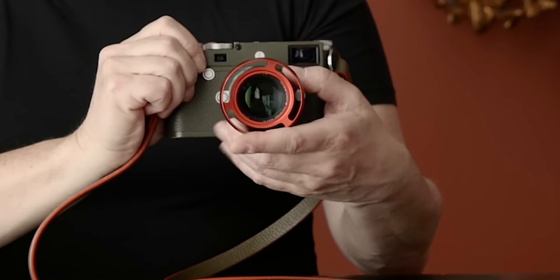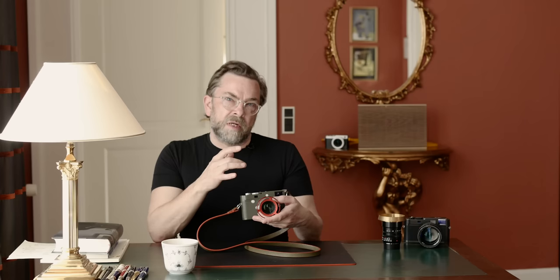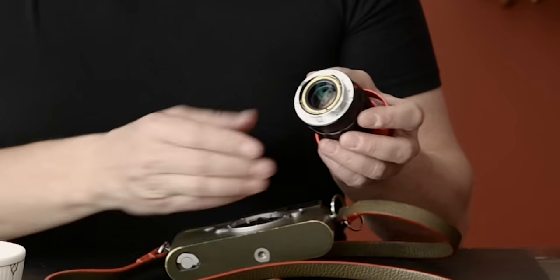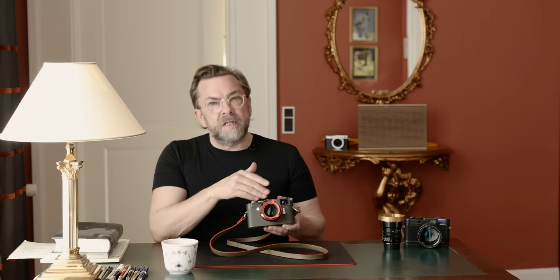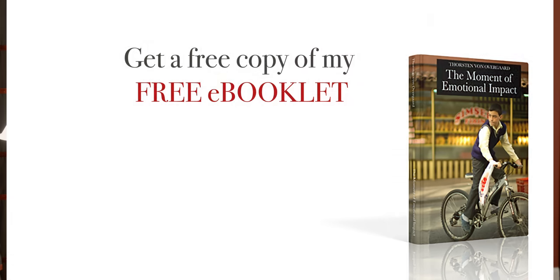Traditionally the 50 millimeter was what Leica was made for. The rangefinder on a Leica — you turn the focus ring, it presses a little wheel inside, and that makes the two eyes in the viewfinder have to match. It's a very manual focusing system — very analog, very mechanical. That whole rangefinder system was made for the 50 millimeter, because Leica started out with 50mm lenses on the first cameras, and then later came 35.